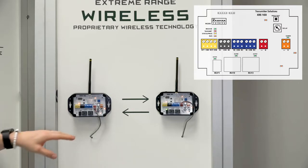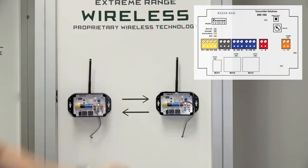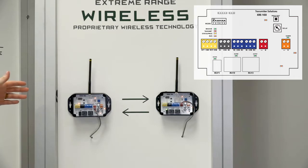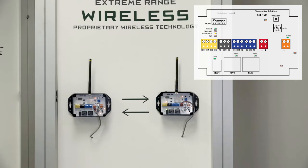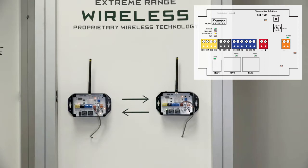We have two XRE100 units here. When you order these they come paired from the factory, which is nice so you don't have to worry about pairing them. But keep in mind that at any time if one unit goes bad, you can buy another XRE100 and with the programming button you are able to program and learn one new one to one existing one. You do not have to switch out both of them — you can pair them right there in the field.